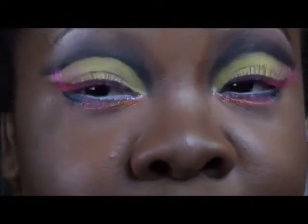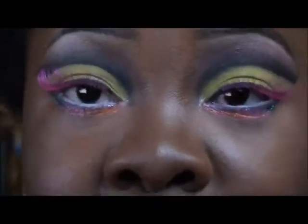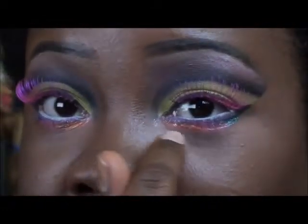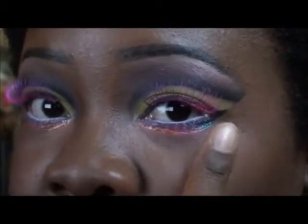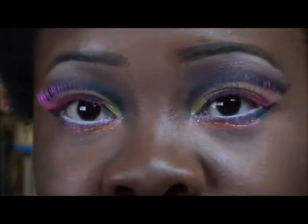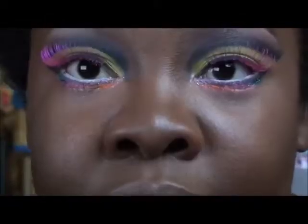Okay guys, so when you're finished your eyes should look something like this — very, very colorful. I did add a little bit of orange eyeshadow here, and Hard Candy silver glitter here, and Ruby Kisses bling glitter and green back here. The pink was already there, so the only changes I made were the glitter, the silver glitter, and the orange — if you didn't catch that.